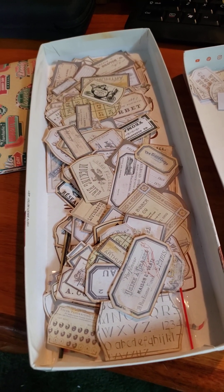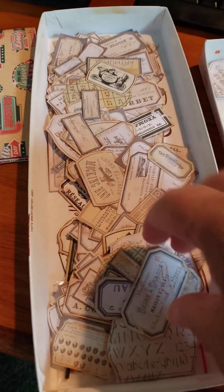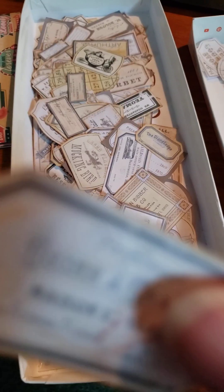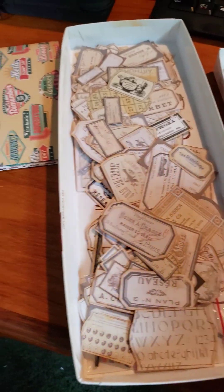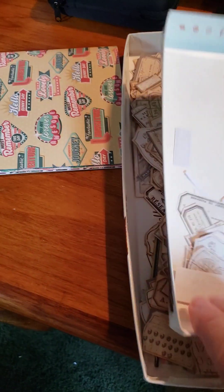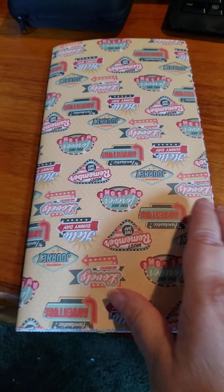I spent a lot of time pre-surgery cutting them out, and I have spent my time post-surgery distressing the edges, so these will all be ready to go. I only have that many left to do on the distressing part, so I have those done.